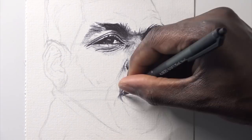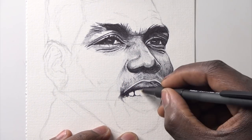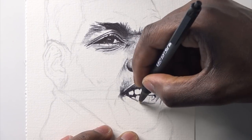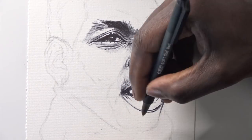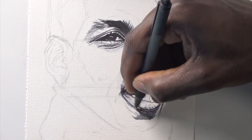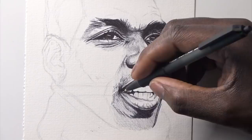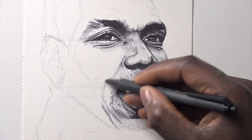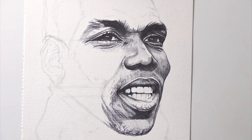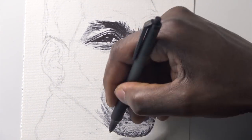Now we're moving on to the mouth area. With teeth — a lot of people struggle with teeth. What people need to understand is you don't need to draw every single tooth separately with hard lines. You need to draw what's around it — shadows and stuff like that — in order to develop the shape of each individual tooth. I will probably make a separate tutorial on how to draw teeth. This part is going to show you exactly what I mean when I say build up your drawings with layers and nice, clean, consistent strokes.